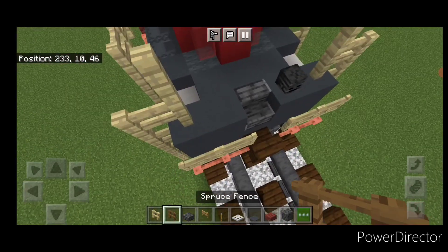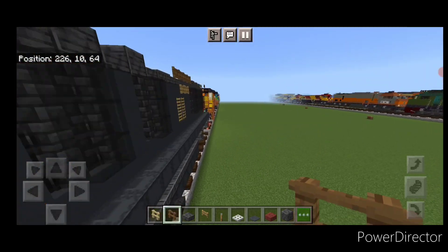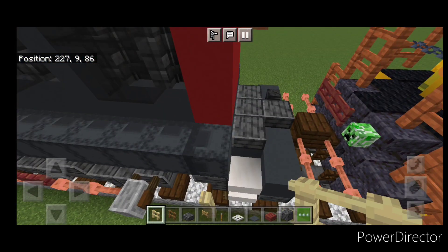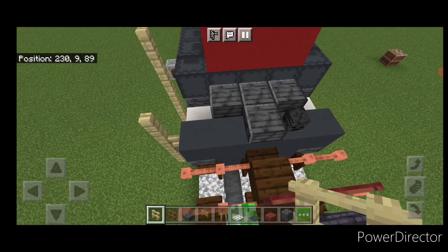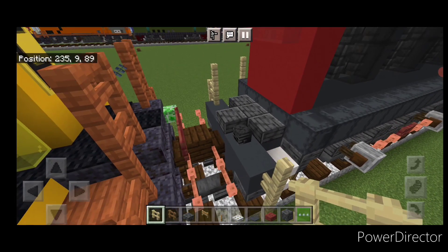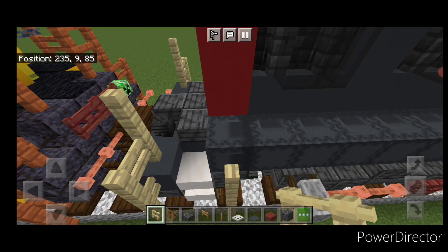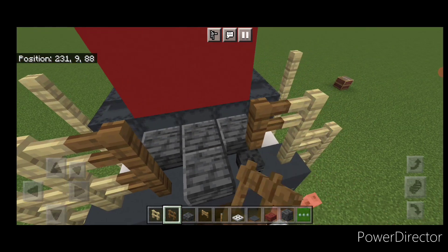Then take spruce fence and put two here and one above this player head. Come down to the back and take out birch fence — a column of four here. Then here come up three, over one, up one. And here come up three, over one, up one. Then a column of four here. Then take spruce fence, two here, one above this player head.